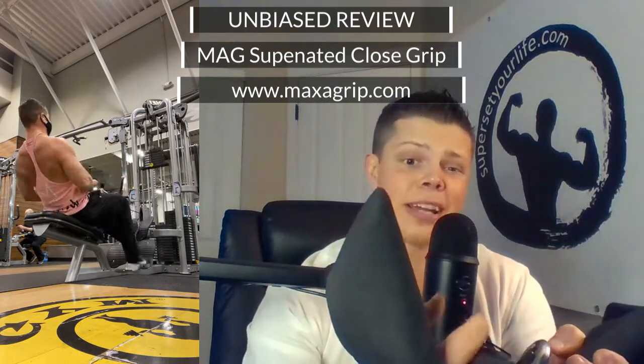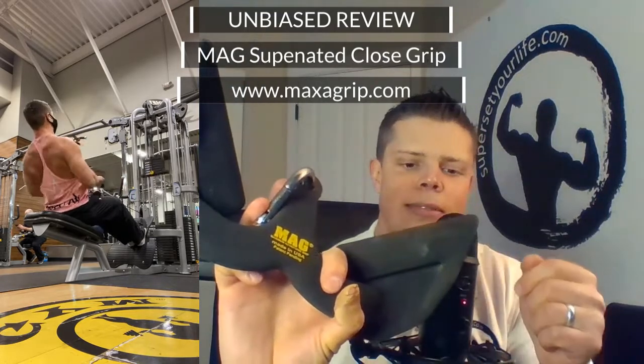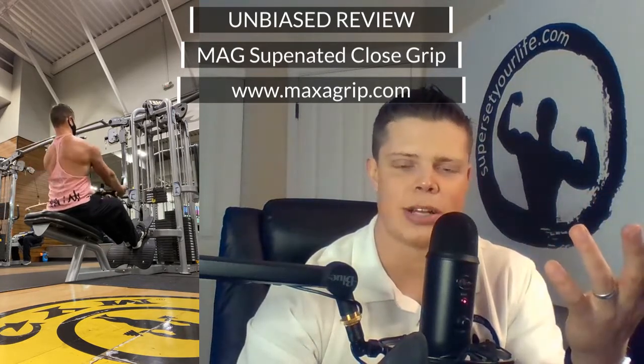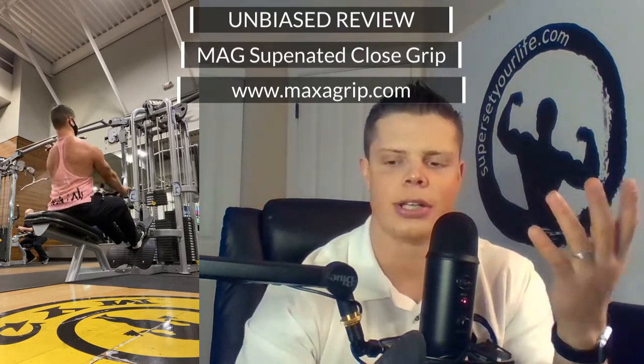What this is designed for is to take your forearms and biceps out of the equation. I'd recommend starting with this one. When you do a seated cable row or a lat pulldown with a supinated grip — palm facing up — it's very effective at targeting the lower lats. However, when you supinate your wrist, your biceps want to jump in and take work away from your lats.